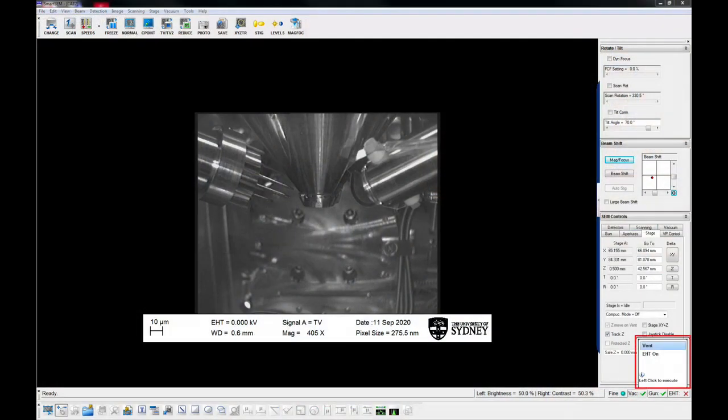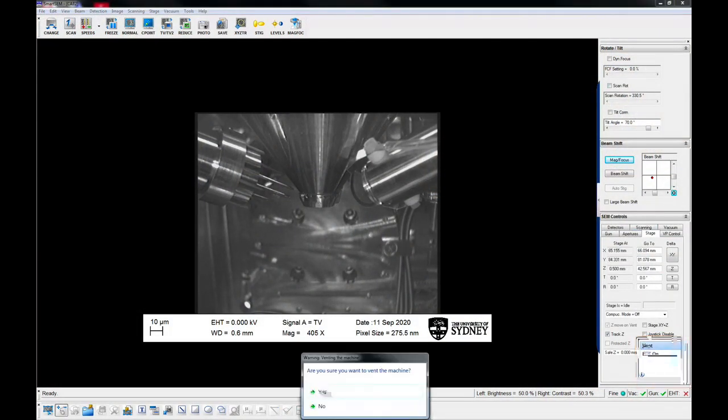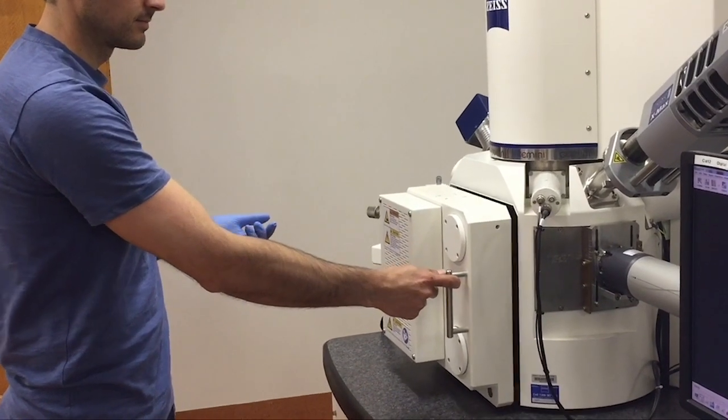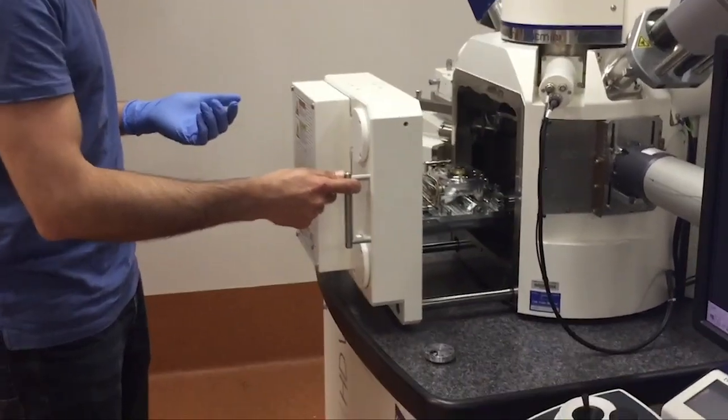Vent the chamber by clicking on back and selecting vent. This will take around 3-5 minutes. Once the chamber has vented, carefully open the chamber door with your ungloved hand.